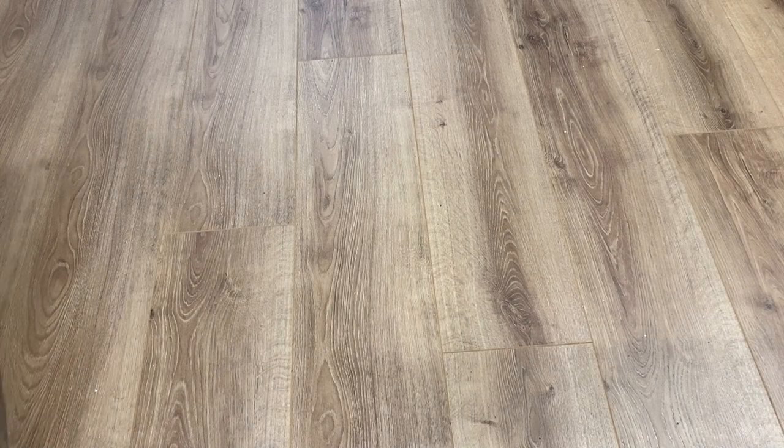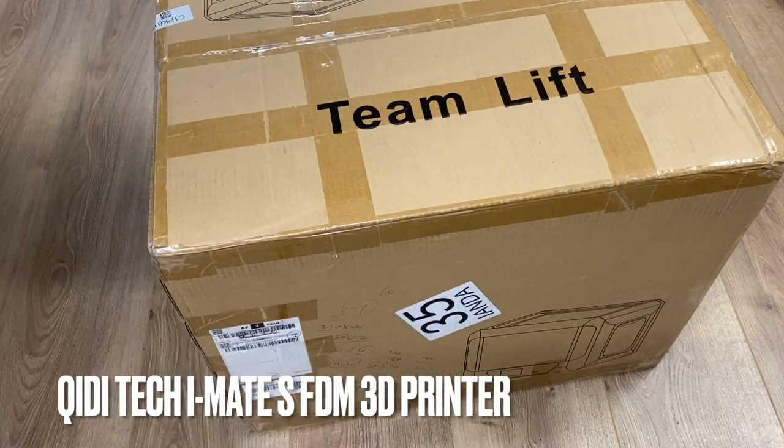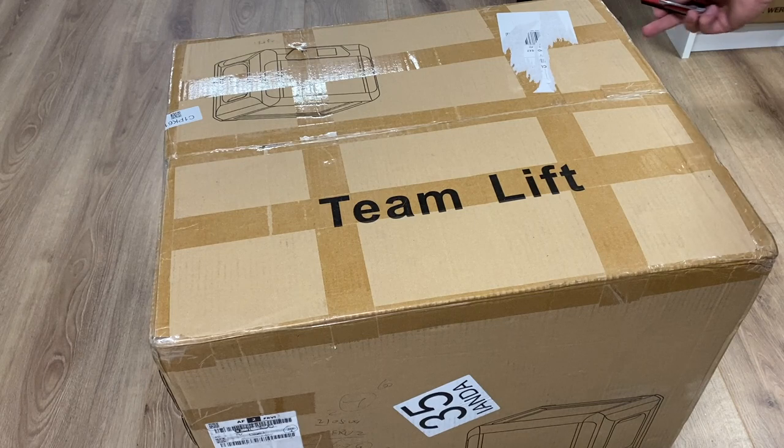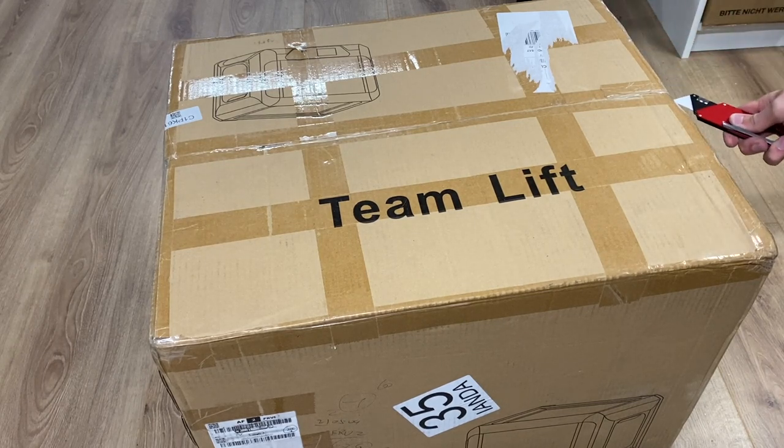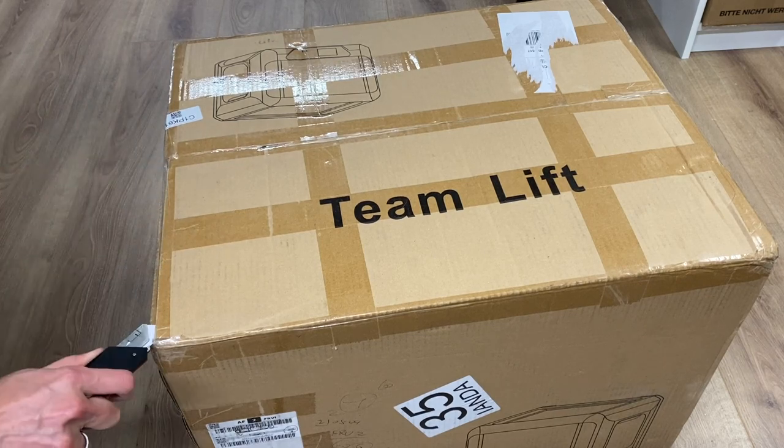A couple of weeks ago, I was contacted by Quiditech. They are a 3D printing company which makes 3D printers. They wanted to send me out their new iMate S to see if I would test it and show you guys what this machine is capable of.